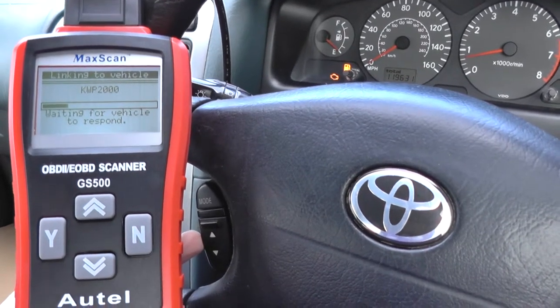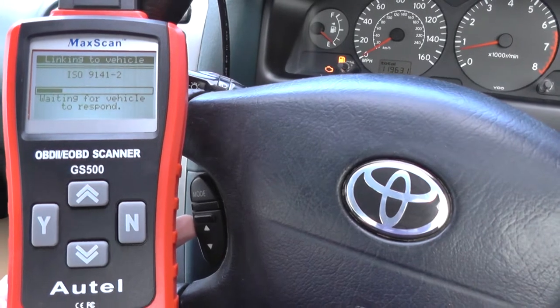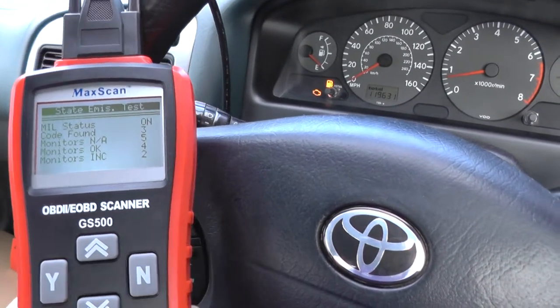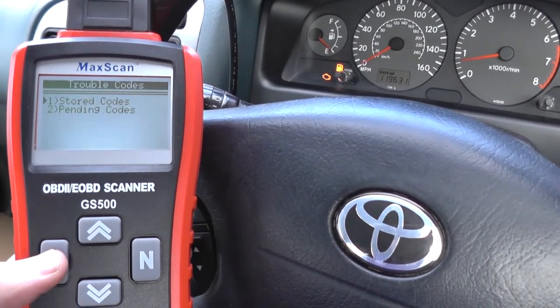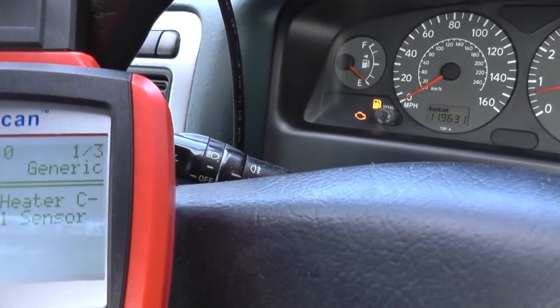Generally hoping that a scenario like this is something like a sensor, because a sensor failure with an engine warning light is normally the cheapest scenario, and it generally always is a sensor as well. So we're going to go in and read codes here.